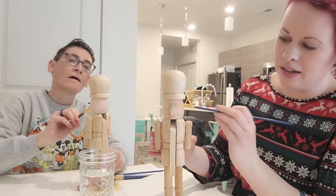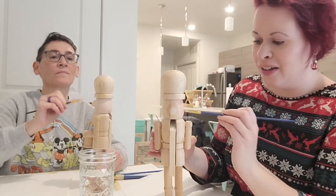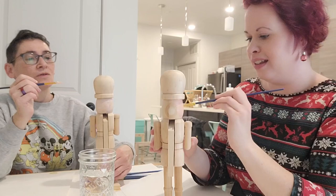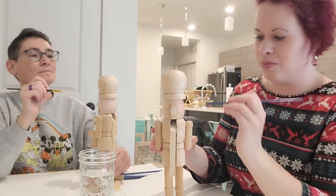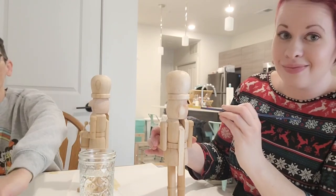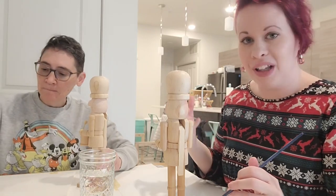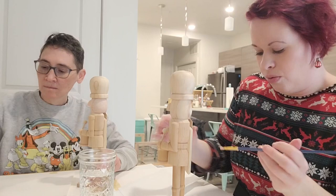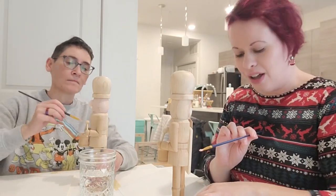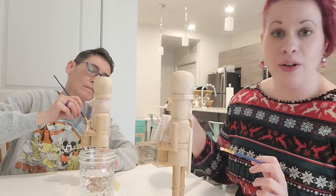I've never done a DIY nutcracker before, so this is going to be fun. I always had just purchased them in the past, so this was a really fun way to incorporate an activity in. I saw that a local art workshop place was doing a paint-your-own-nutcracker hot cocoa bar kind of deal, but it costs like $30 per person — and guess what, we got both of these for under $30.